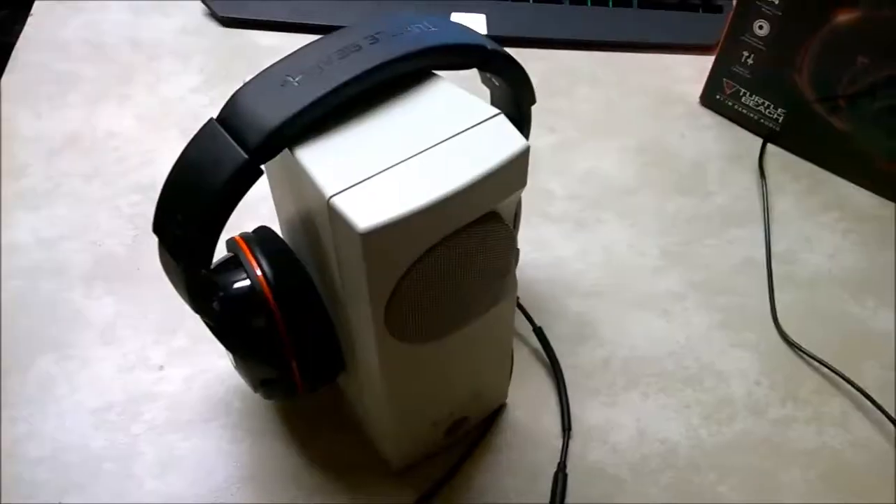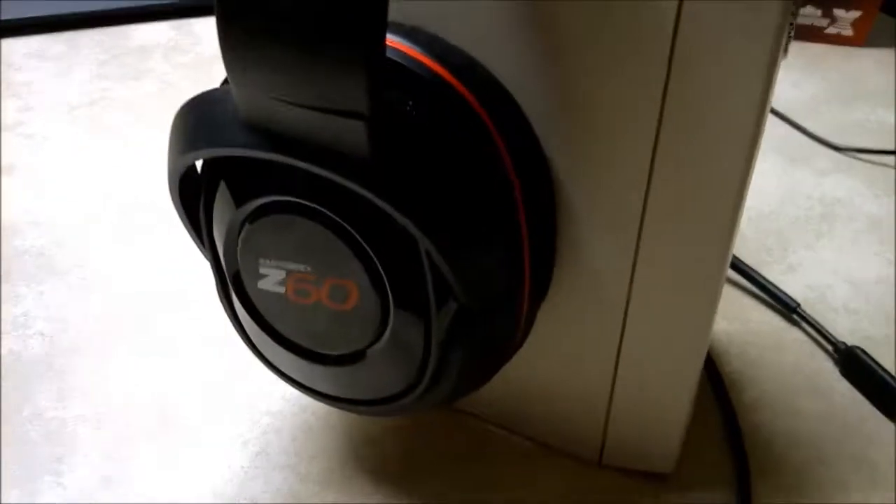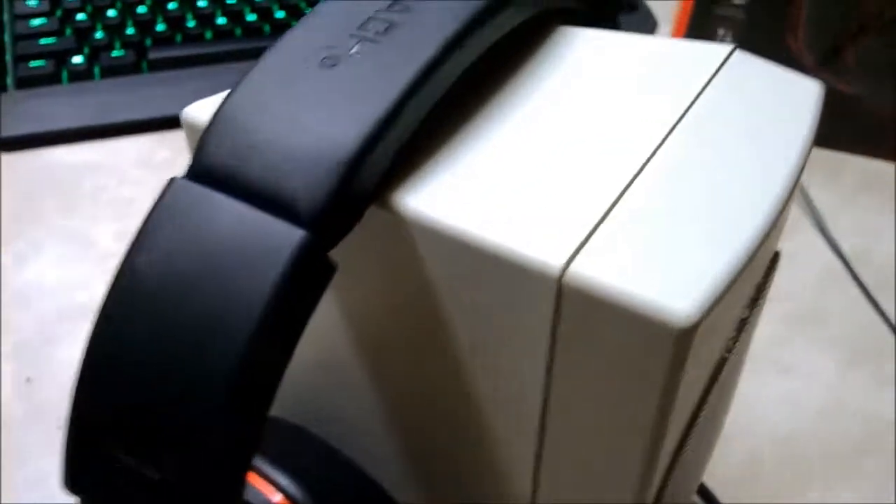But the sound quality kind of lacks a little bit — not only in just the headphone itself, but also the microphone too. The microphone isn't fantastic either. That's what I'm using right now, so you'll definitely notice that.